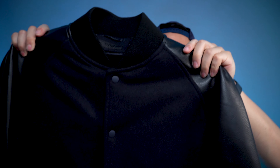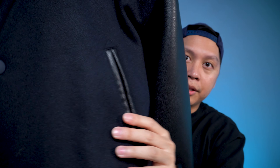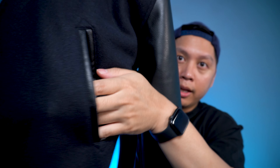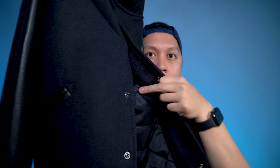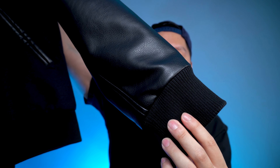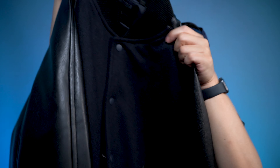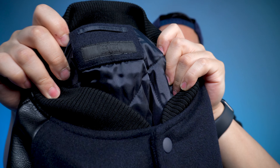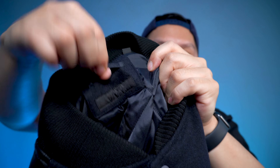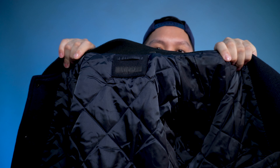Uniqlo considers this jacket to have a lot of premium fabrics, whether it be the navy chest or the imitation leather sleeves. The imitation leather is also an accent on the pockets. This jacket has a total of three pockets: a leather-lined pocket on the left and right side, and another pocket on the inside left. There is rib knit on the collar, sleeves, and hem of the jacket. The back is also navy. There are seven total buttons. On the inside there's a Uniqlo logo in all black, a hanging loop, a size notation — I got a size medium — and it says made in China. The inside of the jacket has a quilted polyester lining.